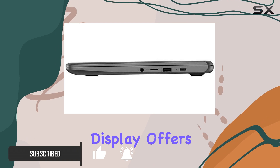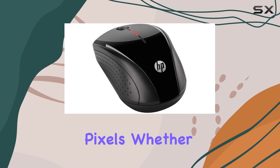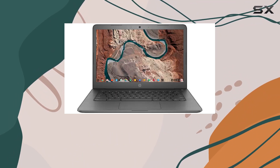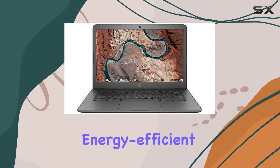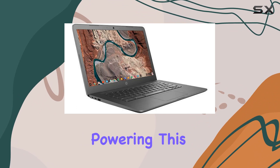The 14-inch HD touchscreen display offers an immersive viewing experience with a resolution of 1366 by 768 pixels. Whether you're watching movies, browsing the web, or working on documents, the anti-glare energy-efficient WLED screen ensures impressive color accuracy and clarity.